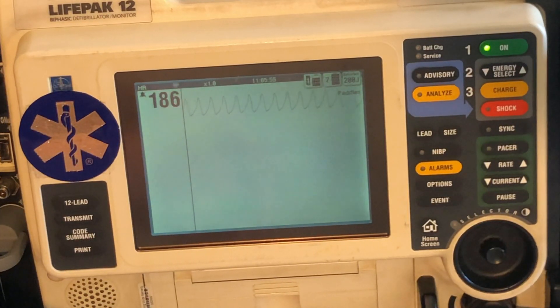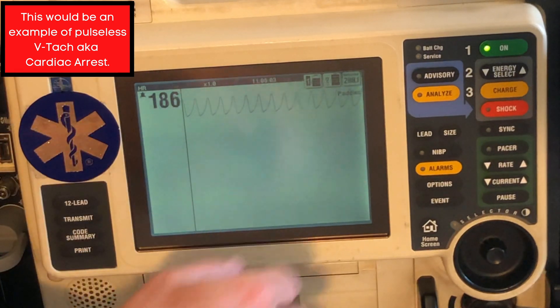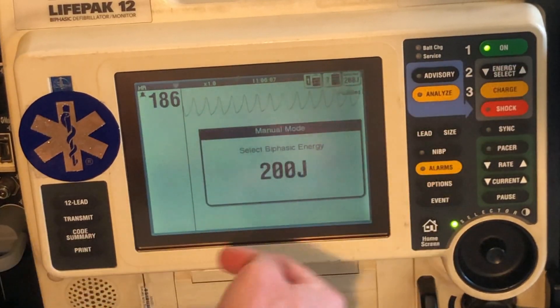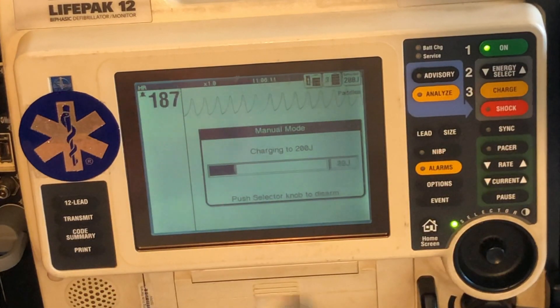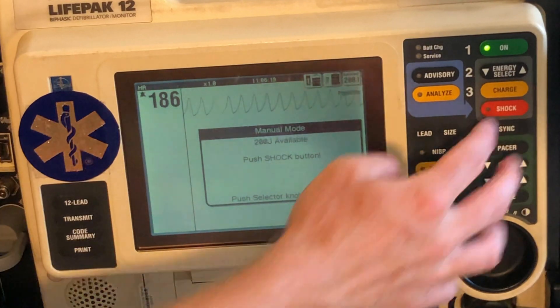So let's say this patient right now is in V-tach. What we're going to do next — I'm going to hit charge. First select the energy: 200 joules. I'm going to charge it up, and then you actually hit the shock button to do it.